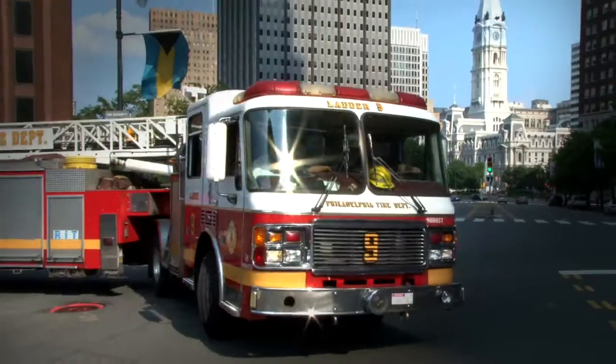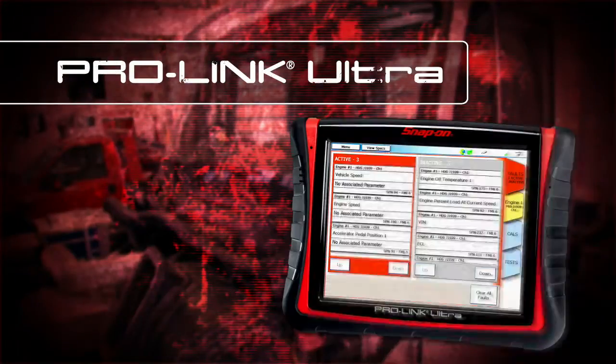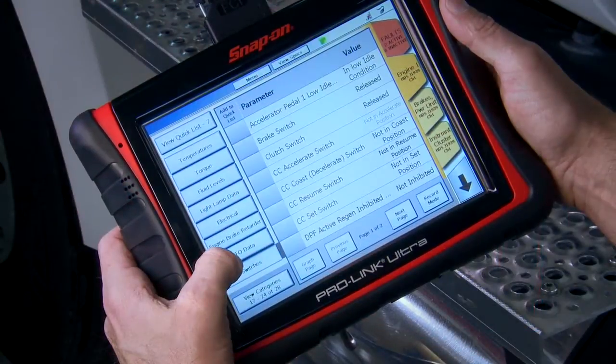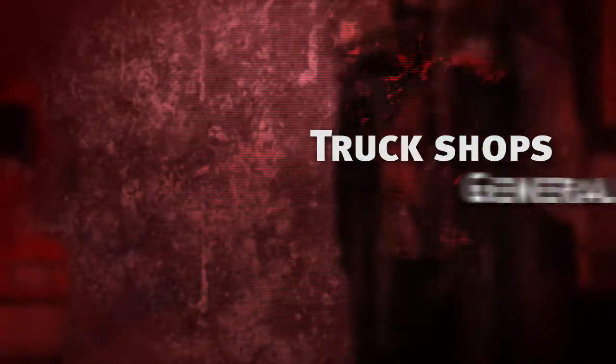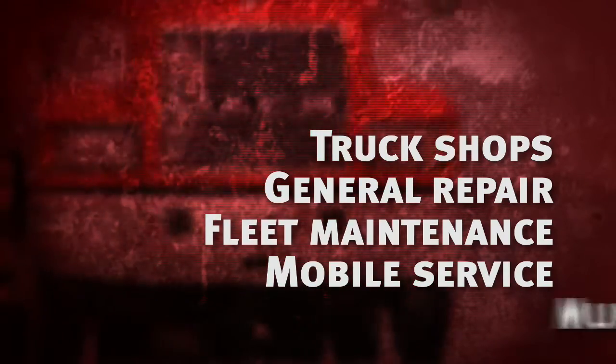Big diagnostic power for big trucks. ProLink Ultra from Snap-on. It's the all-in-one diagnostic tool for heavy trucks to light diesels. Perfect for truck shops, general repair, fleet maintenance, mobile service, and municipalities.